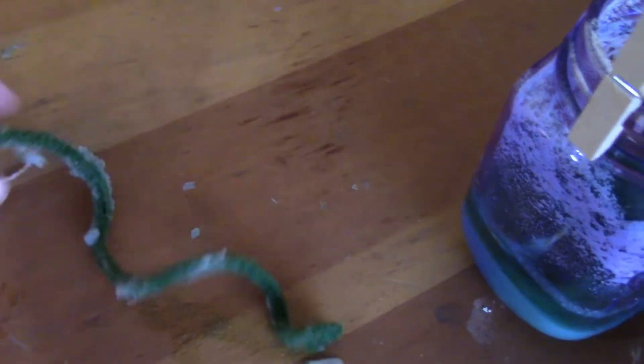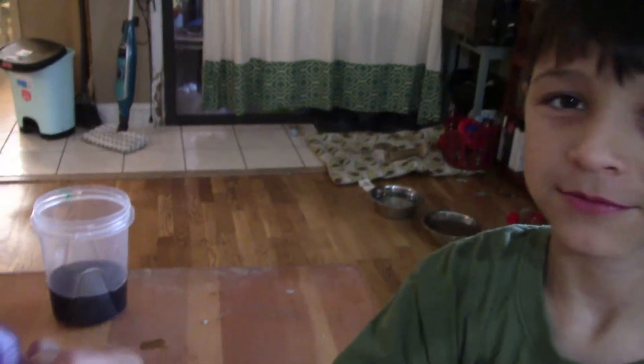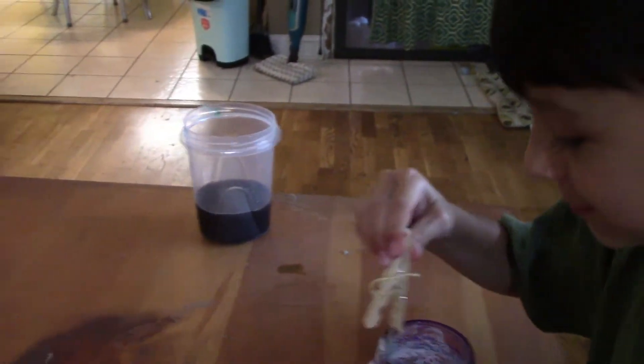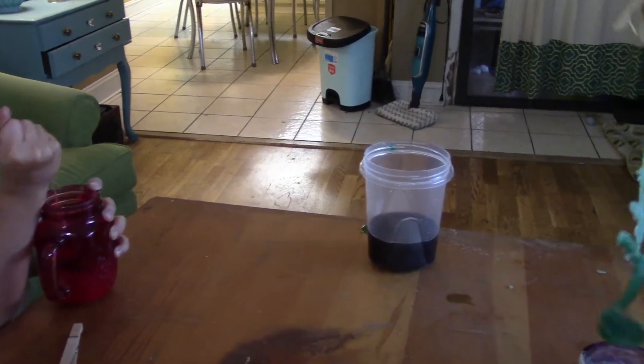Oh, that's the string — look at that, you have a geode crystal on your string! Your whole bottle — oh, that's your pipe cleaner — oh, it came apart! So look, you've got a lot of really cool crystals in your cup here. I got two red ones, my whole bottom is crystal. Pull it out — can you get your hand in there and pull it out gently?